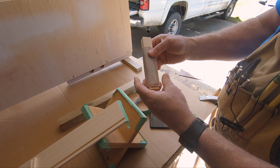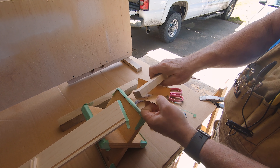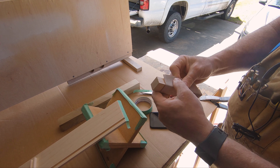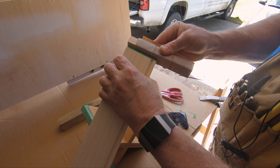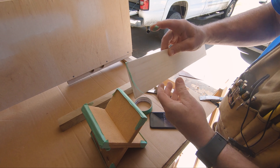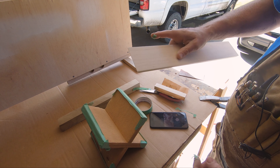Take some 320-grit on a little stick, got it on a hunk of maple, and just a couple passes. The reason you use 320 is because it really won't sand off or round over your edges too much, but it breaks the tape nicely.